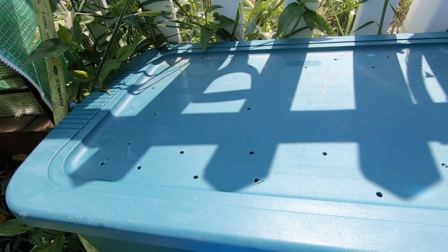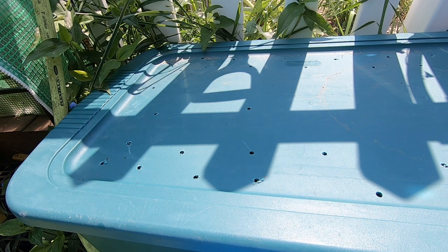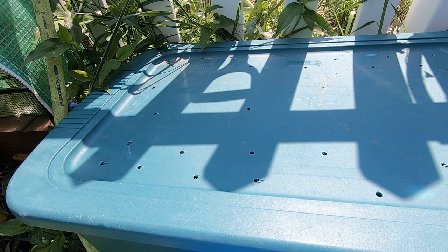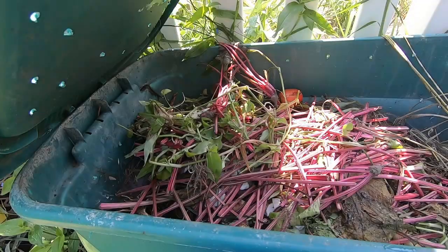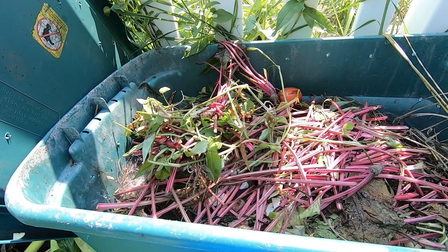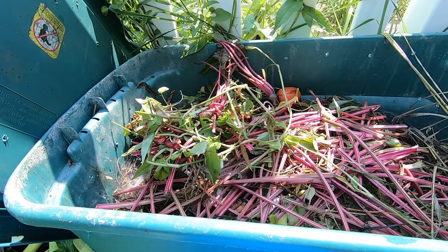Hey guys, it's Ava over at Plant Obsessed and I'm gonna take a look in on my outside bin. This is kind of a new thing for me so I'm gonna check in on it a little bit more often than probably other people do. Let's take a look. So what we have here is some beet stems and looks like a tomato.